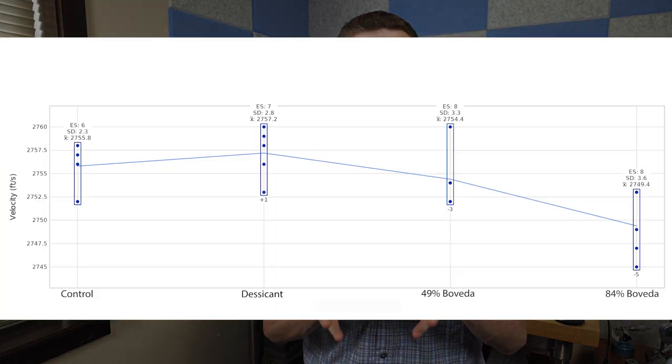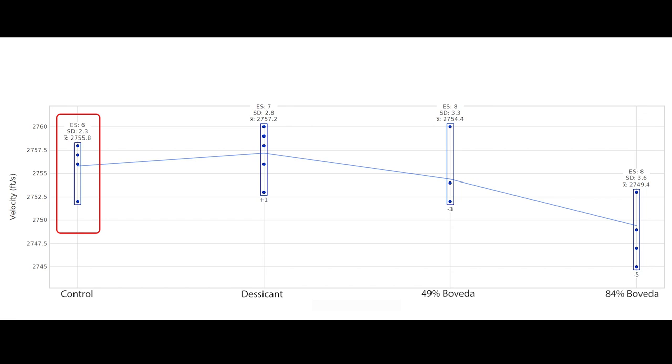Let's take a look at the velocity data. Here's the control group — pretty good standard deviation, remembering it's only five shots. Now the desiccated group, and the 49% Boveda bag group, and now the 84% Boveda bag group.